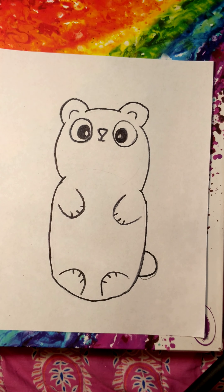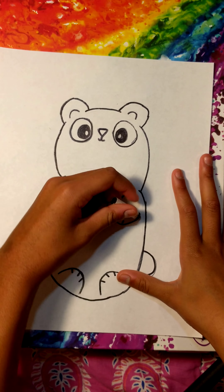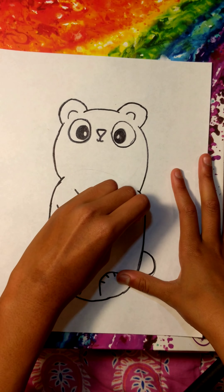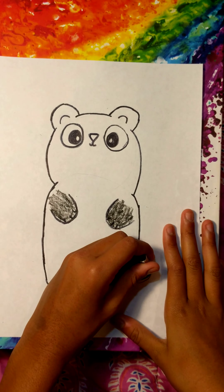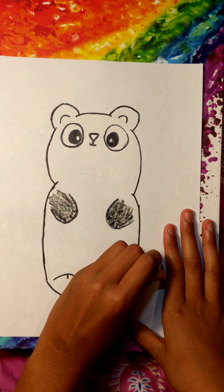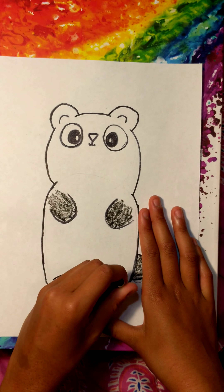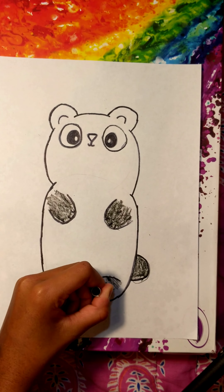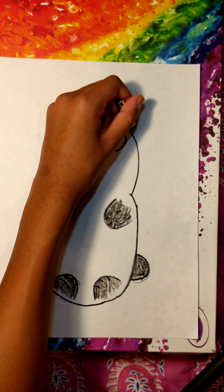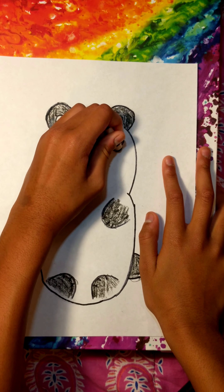Go ahead and take your crayon — my crayon broke, but that's still okay — and color in all the spots you want to be black. I want my paws to be black, like this. Then I want the little tail to be that same color, so I go ahead and color that in too. Then I'm going to do the feet that same color, and then the ears. The last thing I need to color in with the black crayon is the eyes.